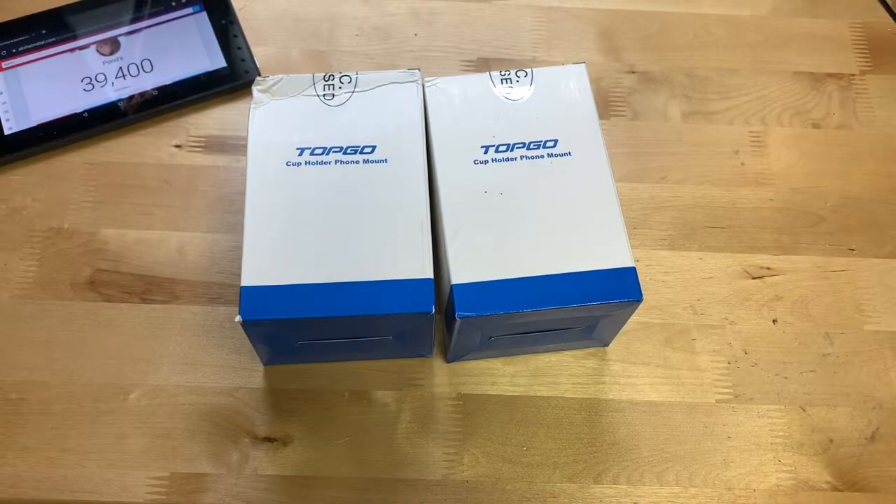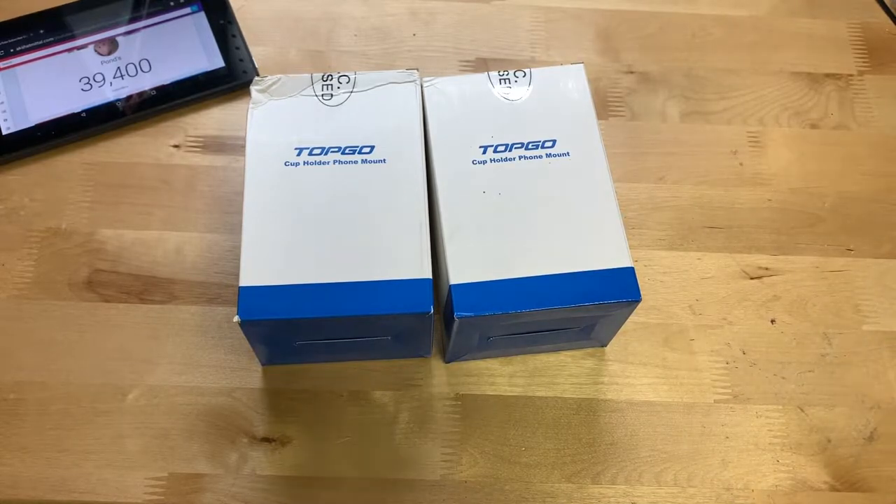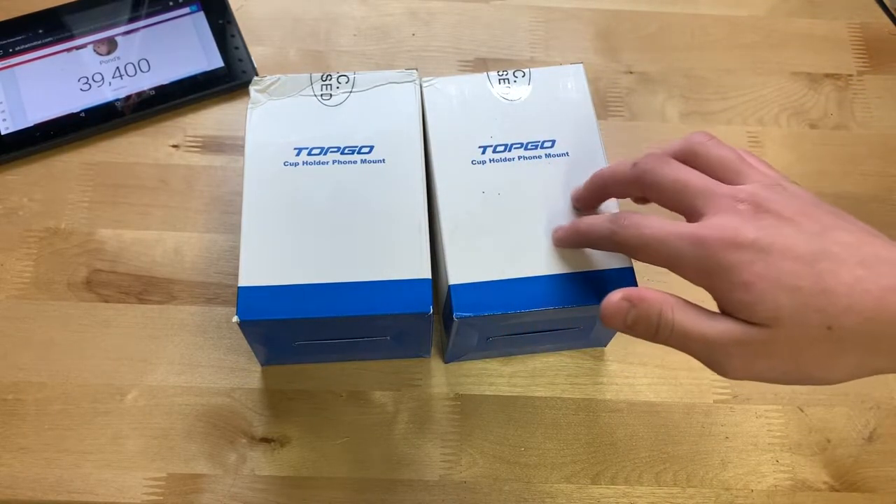Hey guys, it's JD from Ponzo World, and today we're unboxing and reviewing this phone mount made by Topgo. This is a $24 cup holder phone mount that you can find on Amazon — link will be in the description if you want to pick it up. From what I can tell from the Amazon listing, these seem to be pretty good phone mounts.